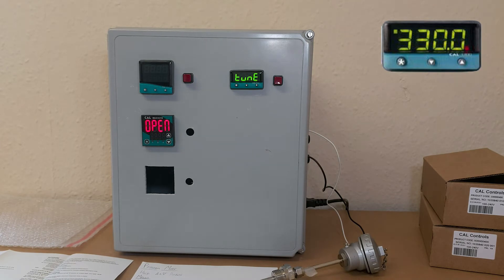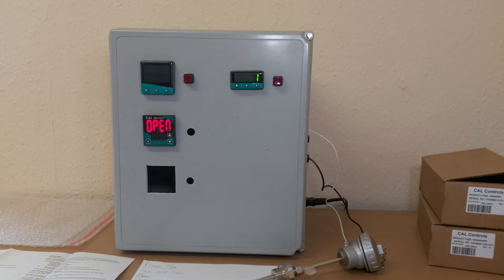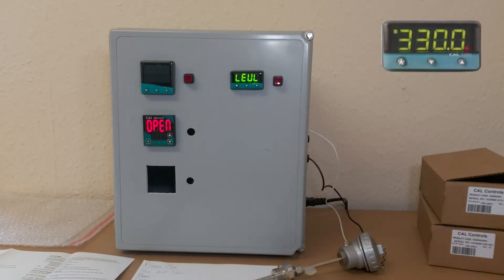One of the menus should appear. Scroll through them until you see 'level.' Once selected, it should flash between 'level' and the parameter — either 1, 2, 3, 4, 5, or C. To scroll through these and get to level 2, hold the star button and then press the up or down arrow. Once level 2 is selected, you can then use the up and down arrows on their own to scroll through the Level 2 menu.